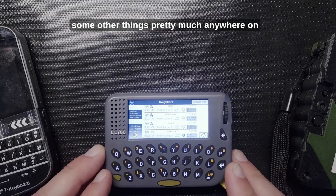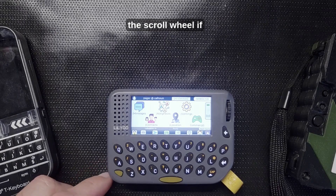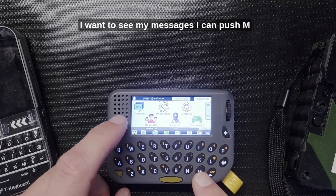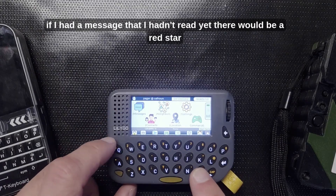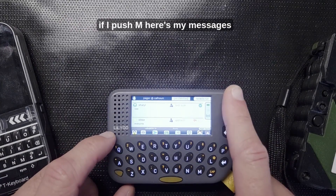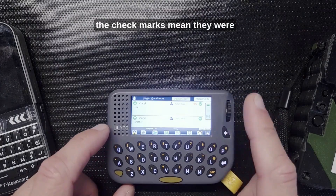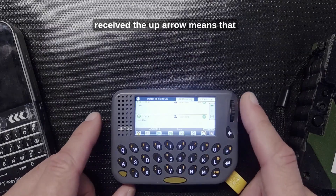Pretty much from any screen I can get back to the home screen just by clicking the scroll wheel. If I want to see my messages I can push M. If I had a message I hadn't read yet there would be a red star there. Pushing M shows my messages — check marks mean they were confirmed delivered or confirmed received.